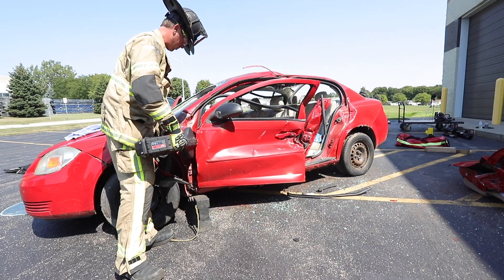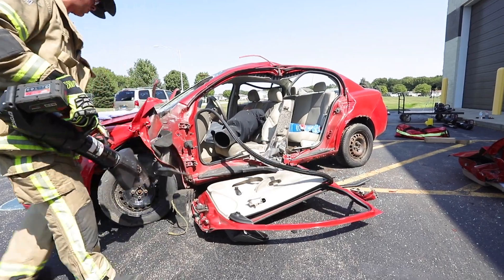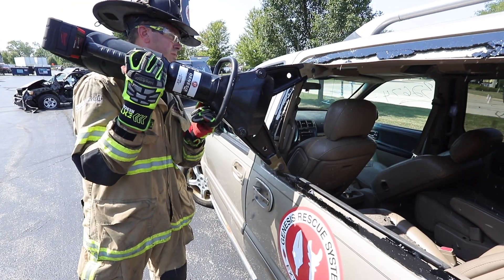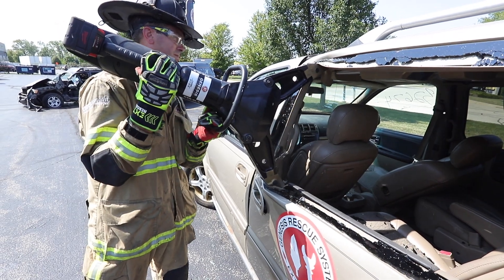Engine 1, Engine 4, Truck 2, Truck 10. Ambulance 82, supplying 2. Fire 1020 North Main — help is on the way.